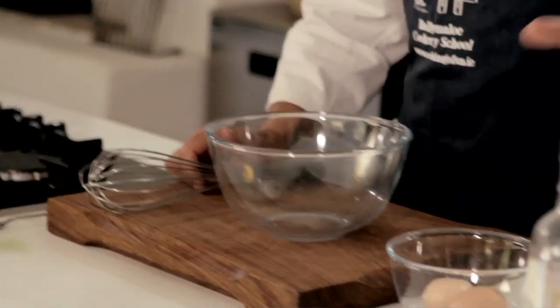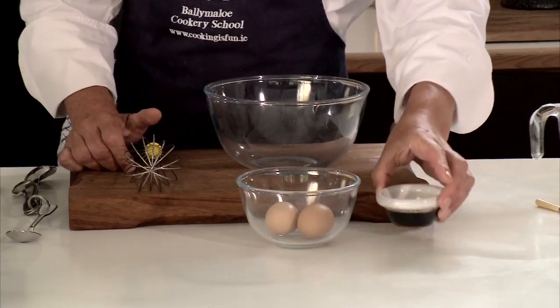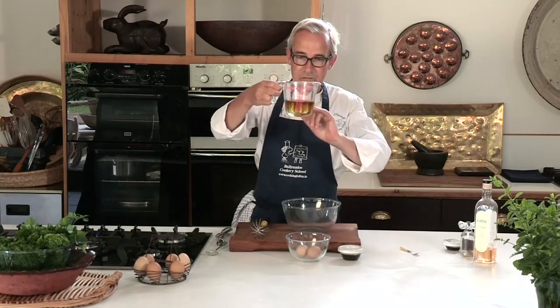Mayonnaise is one of the great classic savoury sauces and there's a lot of fuss made about how difficult it is to make, and I'm going to show you now that it isn't actually all that difficult. So I've got good free-range eggs, some mustard, some oil — I've got some olive oil and also I'm using sunflower oil so we'll get a nice balance.